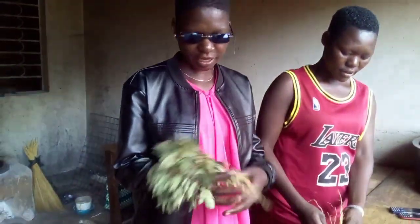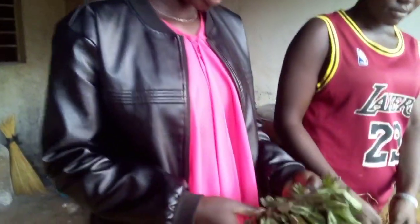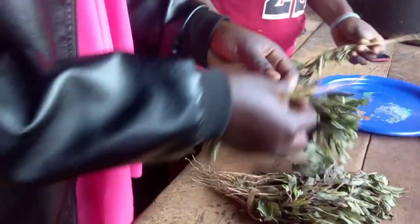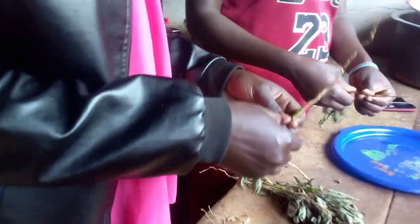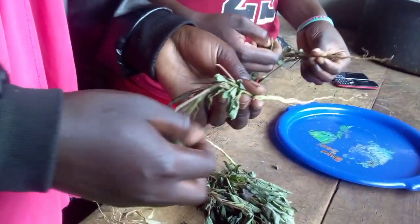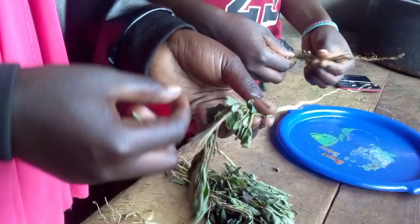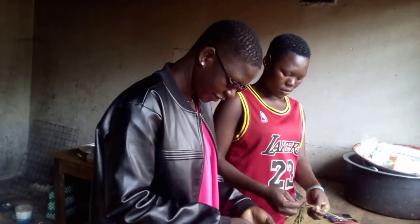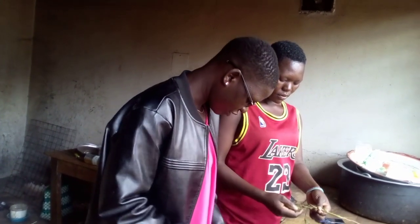This is the way that we make malakwang in our culture. When making malakwang, you first start by removing the dust. After then, you start removing it into pieces — this is how we do it, in order to make it nice so that customers can like it. Now we have removed the malakwang from the stem.